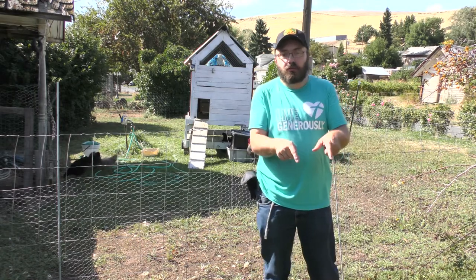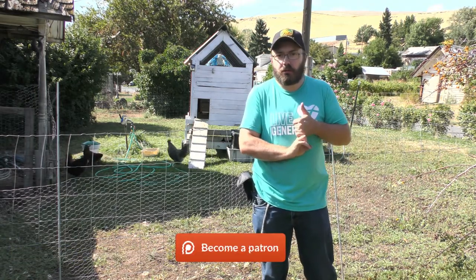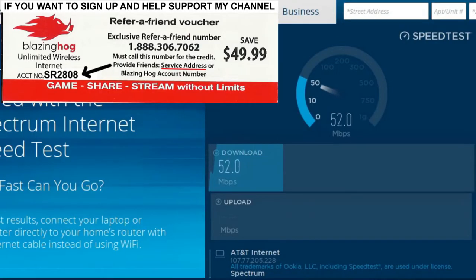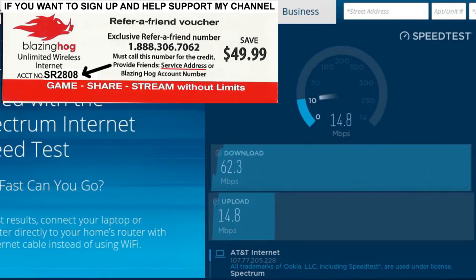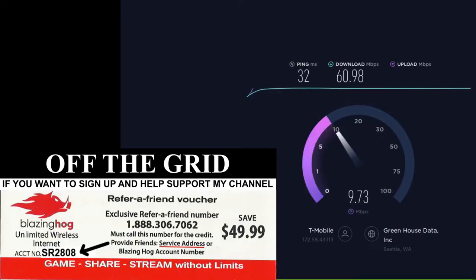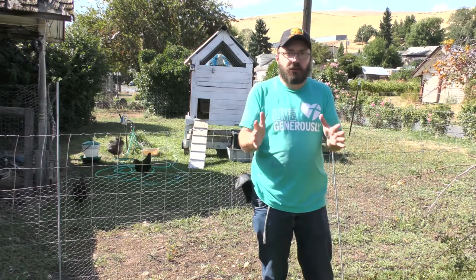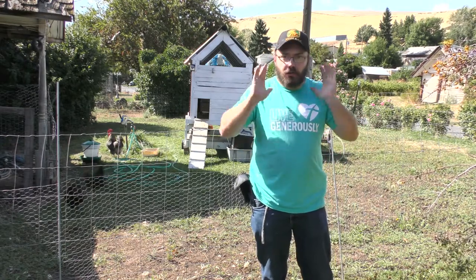Please click the link in the description and go to christiancourts.com, click the donate button because we need your help. Get the Blazing Hog 4G LTE internet — it's available anywhere there's T-Mobile or AT&T signal within 5 miles of a cell tower or 20 miles with a repeater.